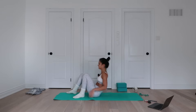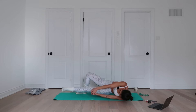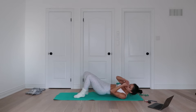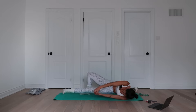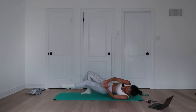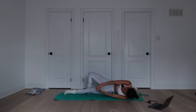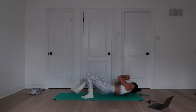Let's do it — tuck the tailbone, on the exhale crunch and pull the pelvis up. Center — two, center, three, center, four, center, keep going — five, six, seven, eight, nine, ten. Keep going — one, two, three, four, two left — five, final one — six. Good.